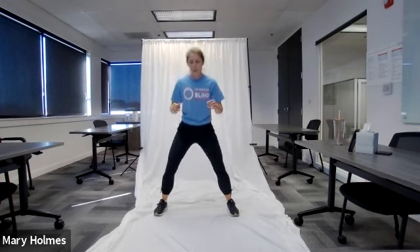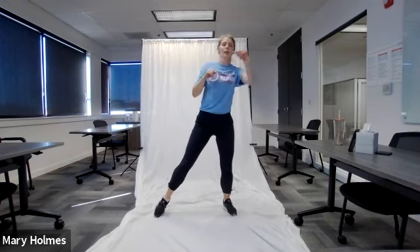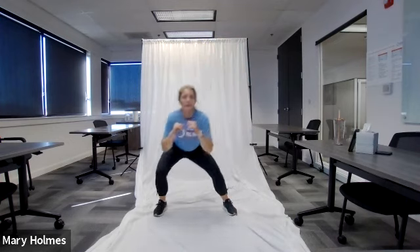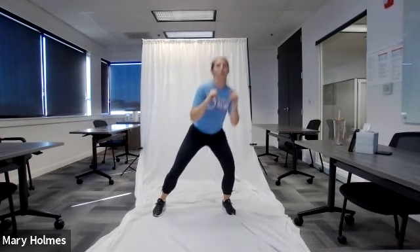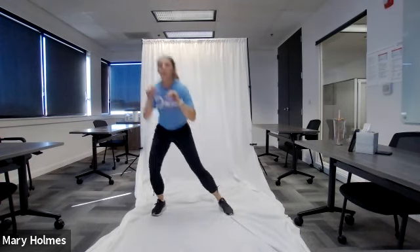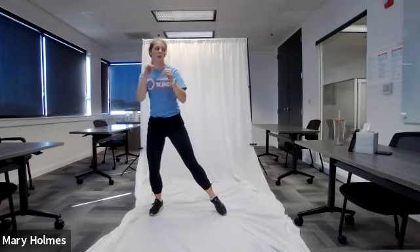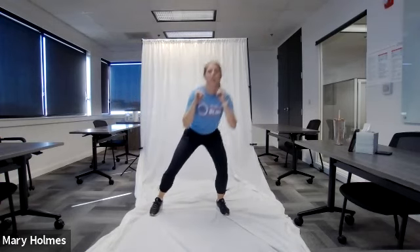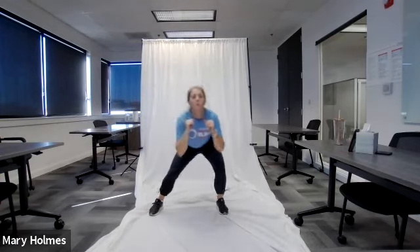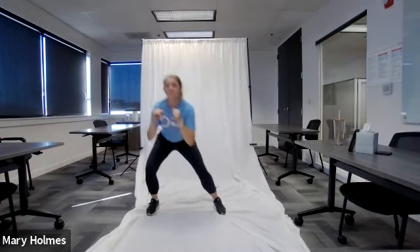Get ready to switch in five, four, three, two, one — switch! Bob and weave: feet wider than shoulder-width apart, squat down to center, lunge to the right and punch, back to center, lunge left and punch, and all the way through. Great job if you have the weight — and if you're just trying it without weight, you're still doing a great job. Keep going — 15 on each side.